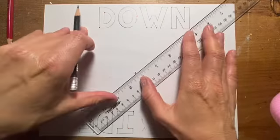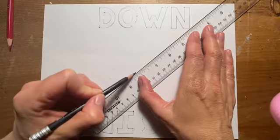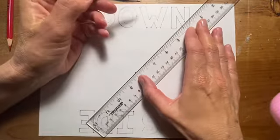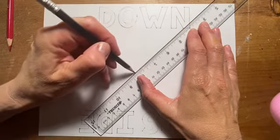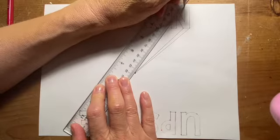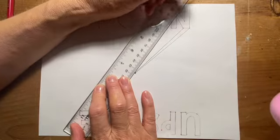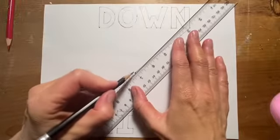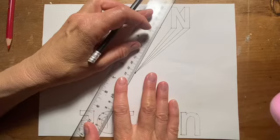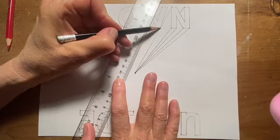I'm going to grab my pencil and now start drawing all of my orthogonal lines. All the orthogonal lines need to meet at the vanishing point. Make sure your ruler or straight edge is up on that vanishing point, and then just start drawing out your orthogonal lines. Now notice: when I get to the top of the letter, I'm going to draw that orthogonal line and stop when I hit the end. You never ever want your orthogonal lines to go through the letters.